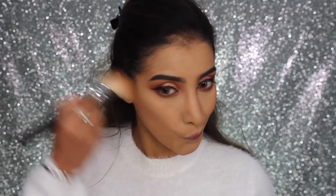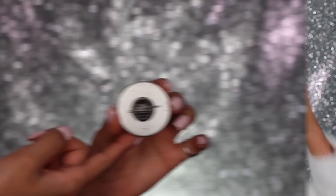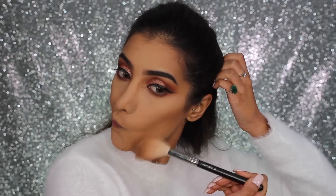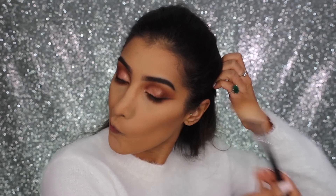Moving on, I'm going in with my Buxom Cosmetics Maldives bronzer — this is just beautiful, really nice and deep with a warm reddy-brown tone. I'm applying this onto my cheeks and on my temples.